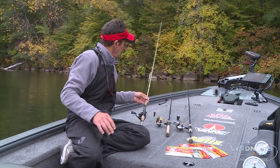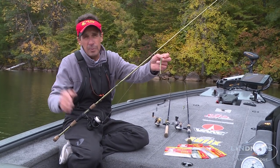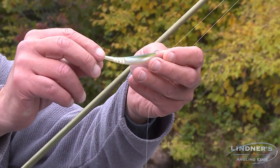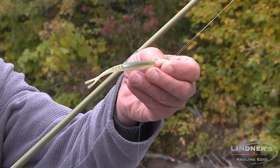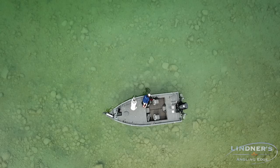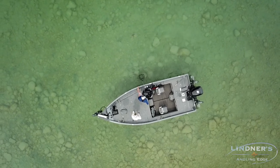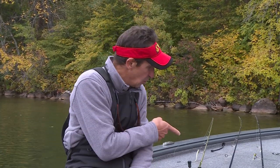Next up is the classic drop shot rig. It works from shallow to deep, but its real strength is moderate depth — anywhere from 10 to 25 or 30 feet of water. One of my key baits is the Big Bite 3.75 jointed jerk minnow, available in about 12 different colors. It's extraordinarily supple with a joint that gives it great action without much movement. We fish for smallmouth bass all over North America — from Mid-South reservoirs to Canadian lakes to the Great Lakes — and all three of these techniques are tied on my rod because they catch fish wherever you go.